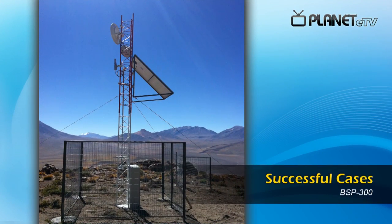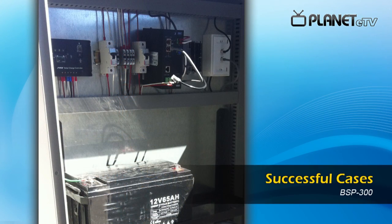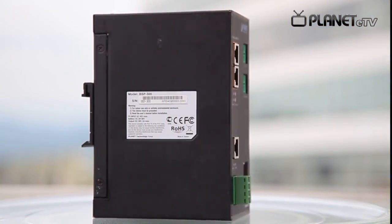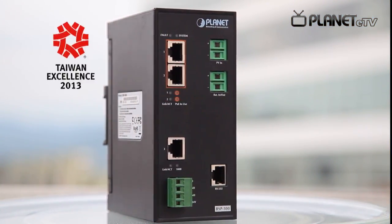After the official launch of the BSP300, it has received lots of inquiries, and there have been successful installation cases worldwide. The BSP300 with unique green power features made itself the winner of the Taiwan Excellence Award in 2013.